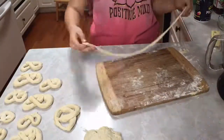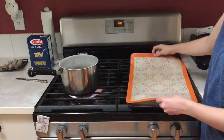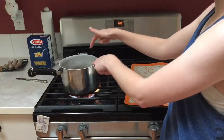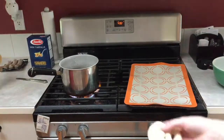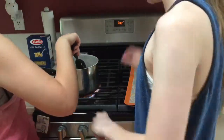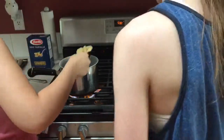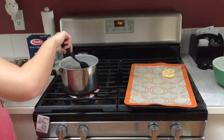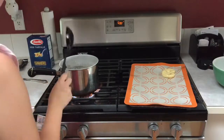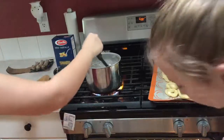We have this pan with a baking sheet over top — you can also use parchment paper. Now we're going to start putting the pretzels into the baking soda water mixture for about 30 seconds, then quickly put them on the baking sheet and right into the oven. This tray is full, so we're going to pop it in the oven for 12 to 15 minutes until golden brown.